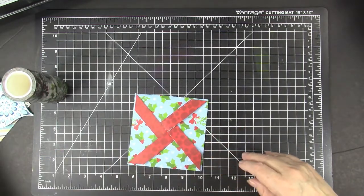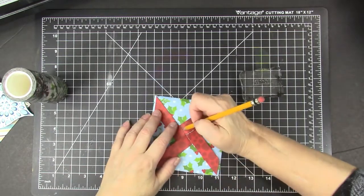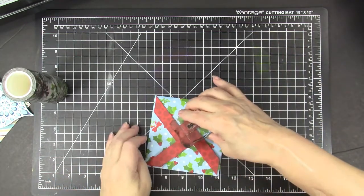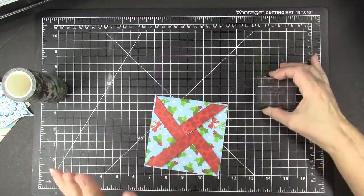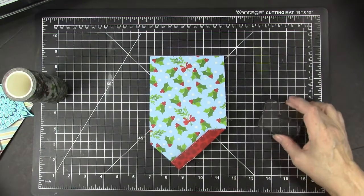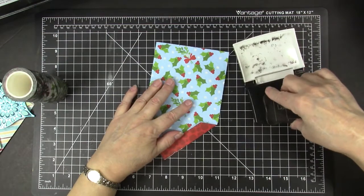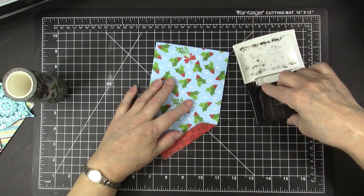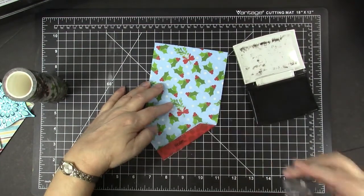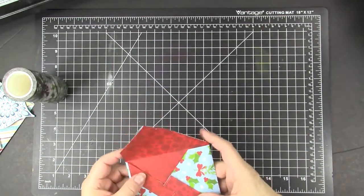I like to mark on here where the center is because I'm going to pull that out and stamp 'open' so people know they should pull it open — they might just think it's pretty and wonder what to do. So I like to stamp that on there. This red is a little dark, but I think they'll be able to read the word enough to know they should open it. Otherwise you could put it on a little tag. You can read it, so I have stamped that.